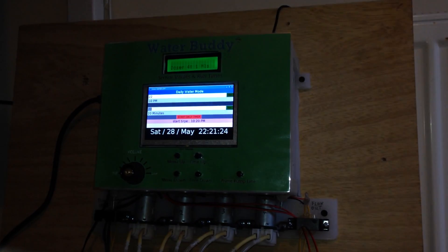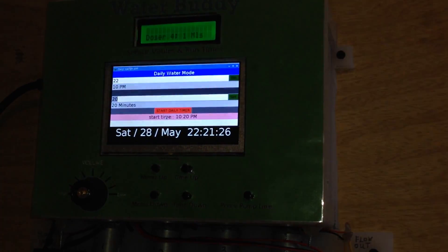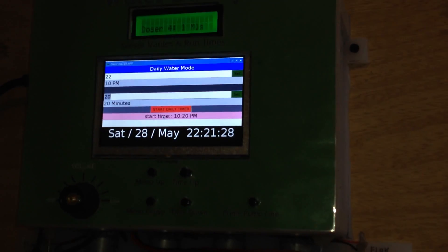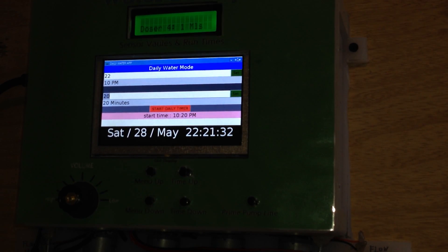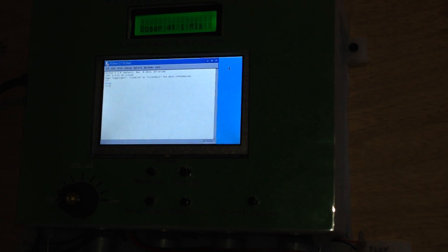I'll show you the sensor mode. The sensor mode doesn't use the main display — it only uses the LCD display, not the main display.